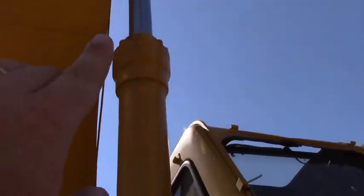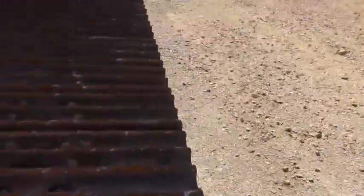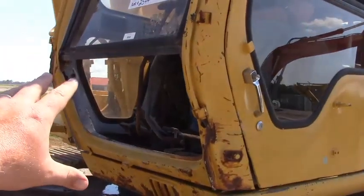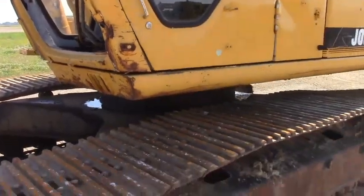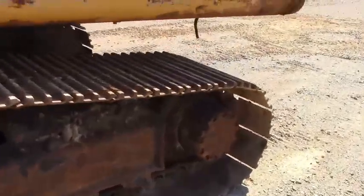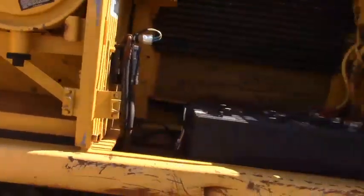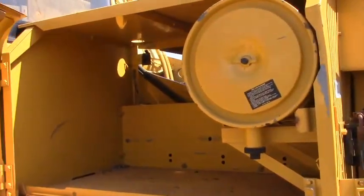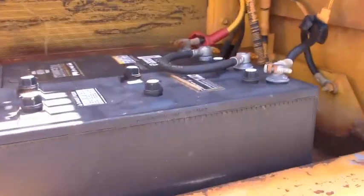These two cylinders are seeping some — you can see where oil has run down the cylinder. All the glass is in the cab except for the foot glass guys. The foot glass is missing, as is really really common — easy to replace that. Matching undercarriage on this side. Good and clean on the inside here guys, very clean actually.